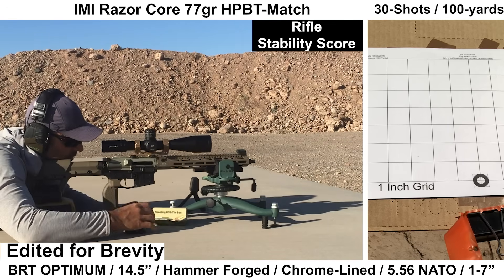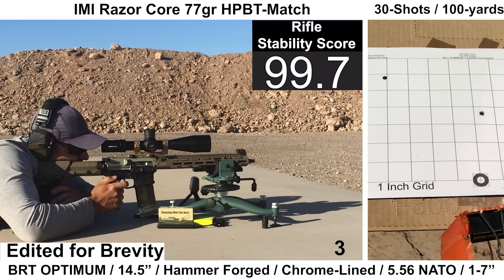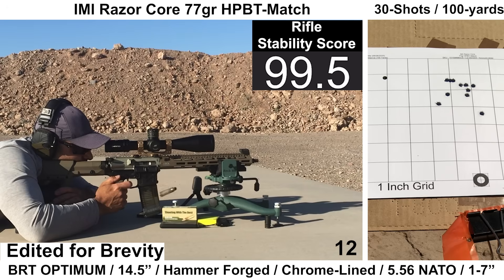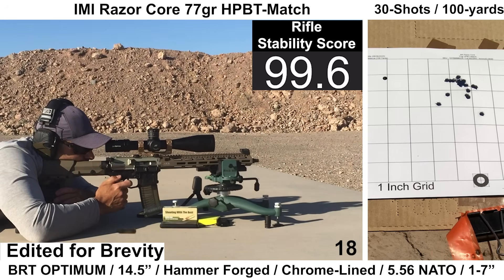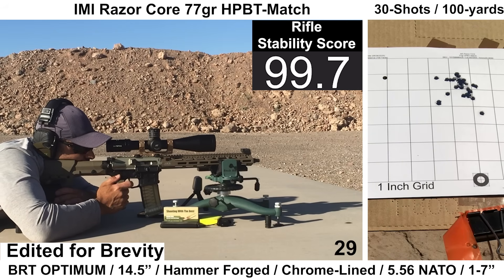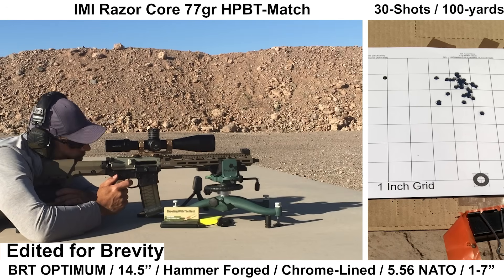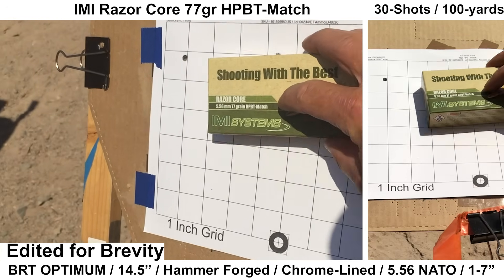The second group is with IMI Razor Core, 77 grain. This is a decent mid-tier ammo — a bit cheaper than premium stuff but still uses a 77 grain Sierra MatchKing bullet, giving decent performance at a lower price compared to Federal Gold Medal. The velocity is also pretty high with the IMI Razor Core. Shooting felt fine again — ejection was around 3 o'clock to 3:30, bolt carrier velocity and recoil felt fine, wind was pretty minimal. The Garmin captured velocity for every shot and the Mantis missed one.